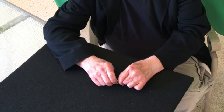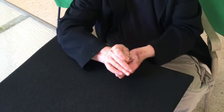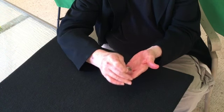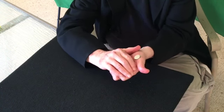Did you ever wonder how a magician makes a coin vanish? I'm going to show you now. First, I'm going to switch to the overhead camera, so bear with me. I take the coin and place it on my hand. Now watch.